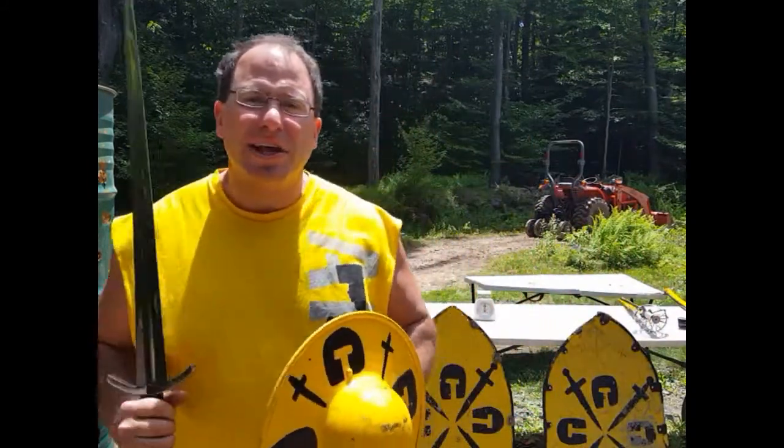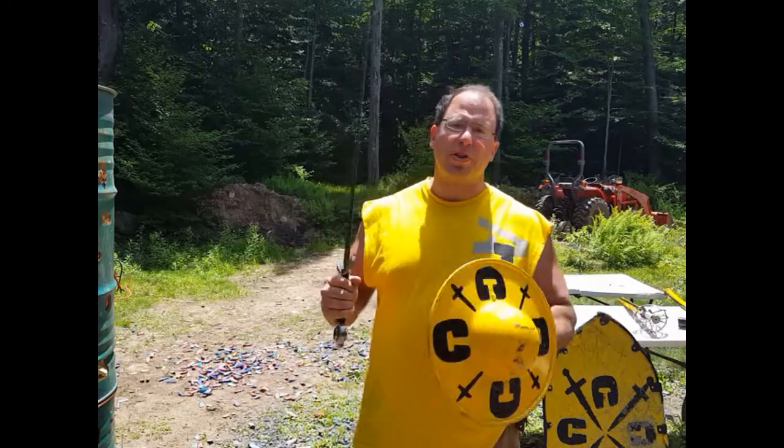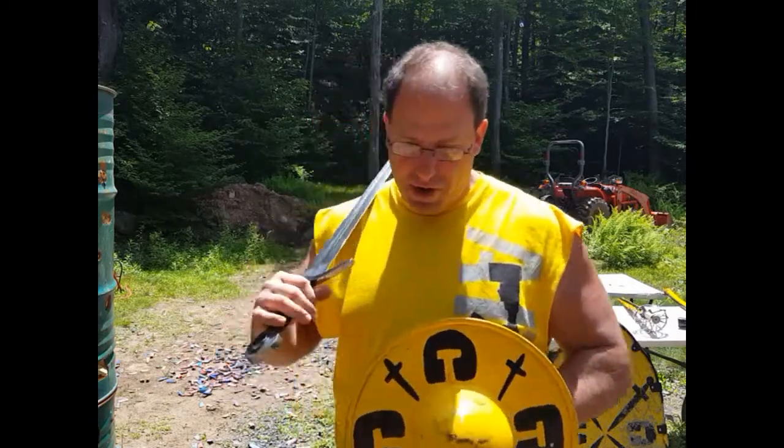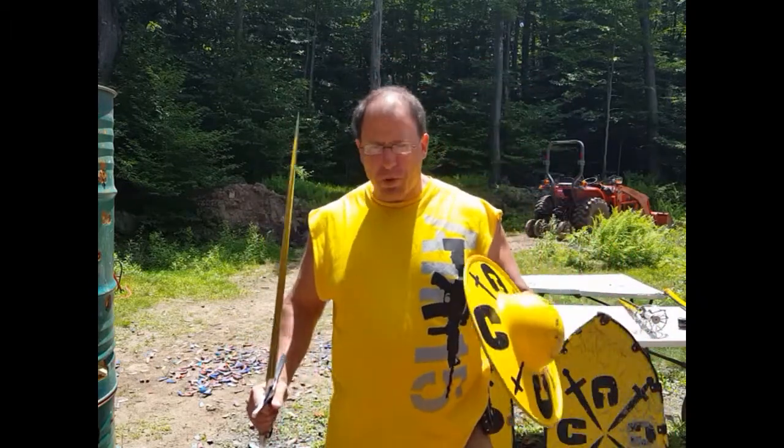Hello everyone, welcome back. Today I want to talk to you guys about fighting a great weapon with a sword and buckler, and I'm going to include some video demonstration of me actually fighting.